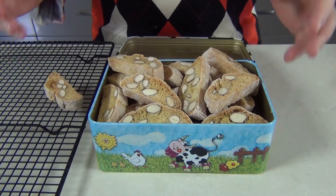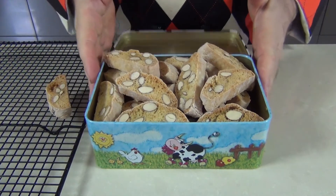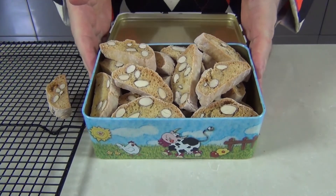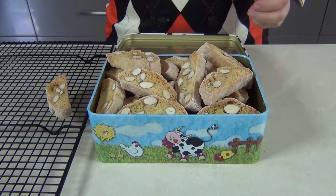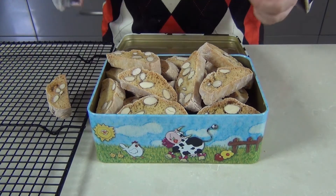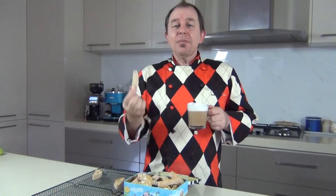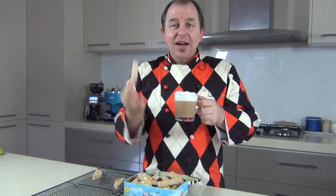I've let my biscottis completely cool down on a rack here and I've popped them into a favorite biscuit tin. Now you can serve those to your guests when they come around — show them how clever you are. You've made authentic Italian biscotti and they taste absolutely delicious. I'm going to serve this dipped in a nice cappuccino. You can serve it as you like — for kids it's great with a little warm milk or a hot chocolate.